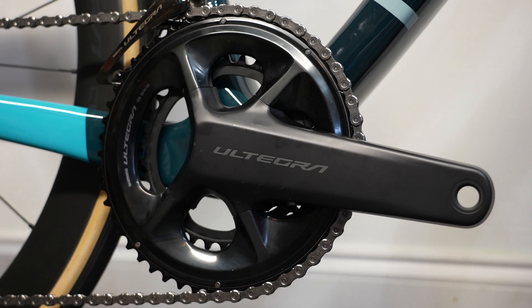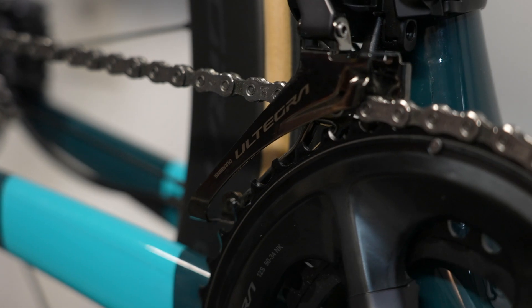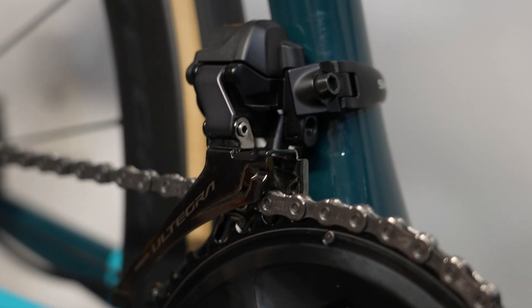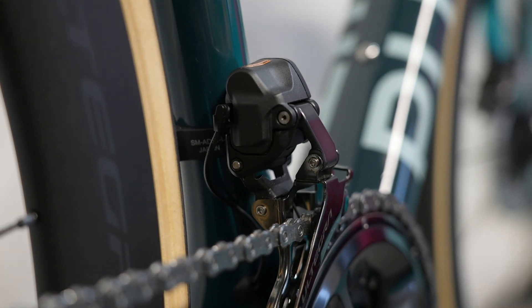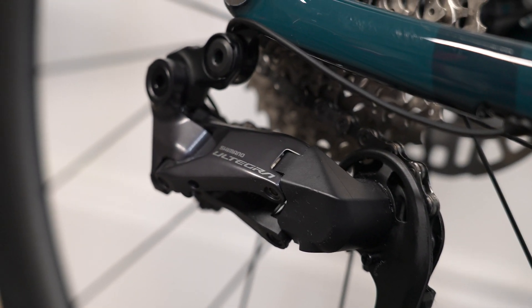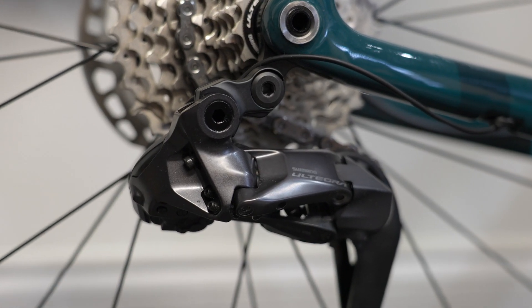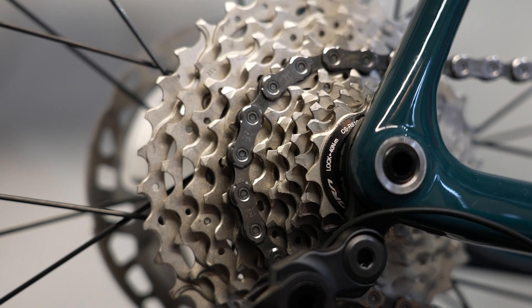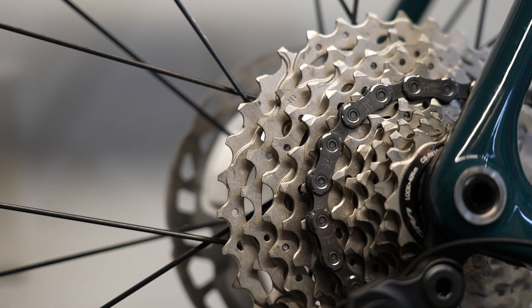The new 12-speed road groups are the first time Shimano has unveiled both Dura-Ace and Ultegra at the same time, and the first time they've released these groups without a mechanical cable-actuated counterpart. These are electric-only and use wireless shifters with both derailleurs connected to a battery in the seat post. Both the front and rear derailleurs have dramatically smaller motor housings, which makes them a lot sleeker, yet every bit as fast and powerful. The cassettes get Hyperglide Plus for the first time on the road, with shaping on the cogs and chain to enable faster shifts both up and down.